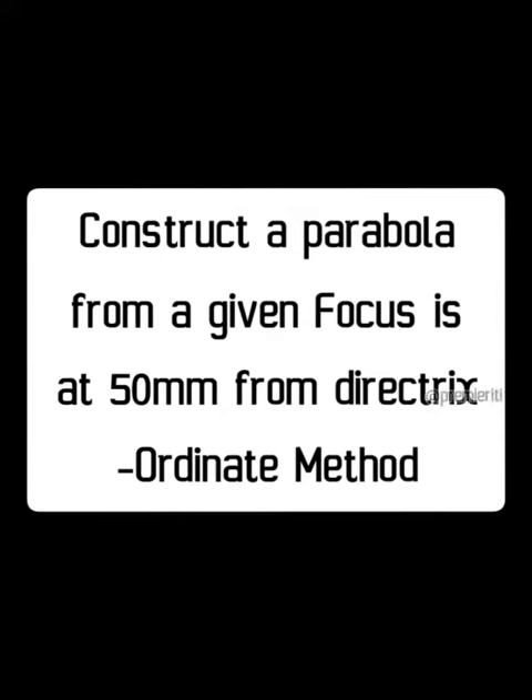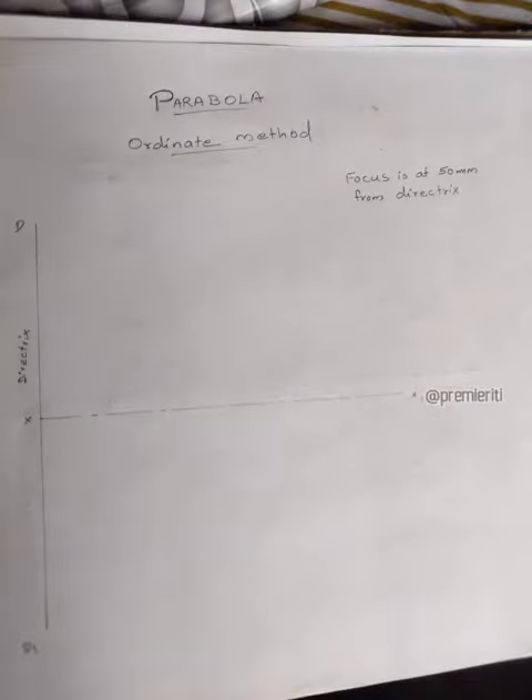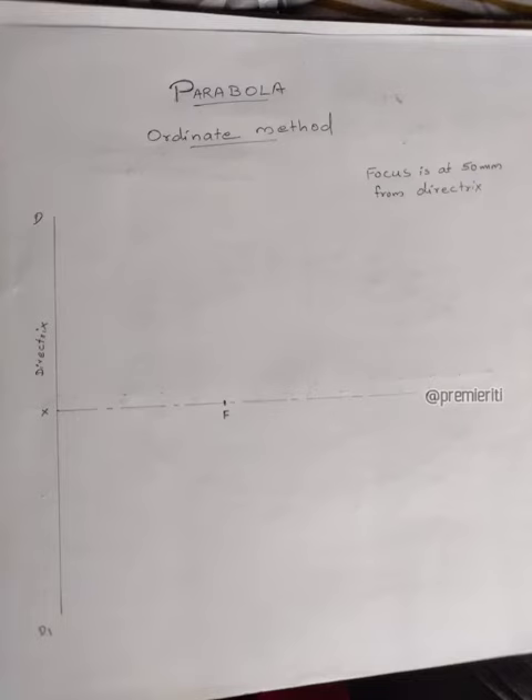In the ordinate method, I will use D and D1. In the center, I will use the horizontal center line. The focus is 50 mm.